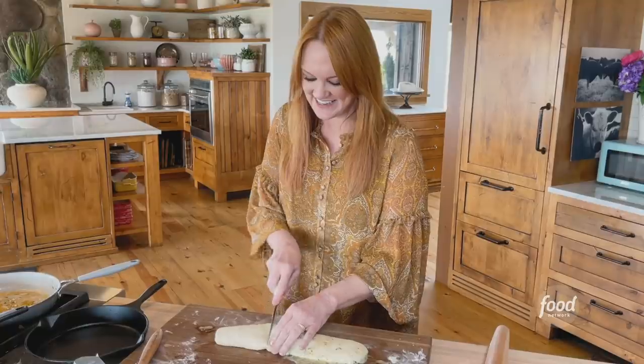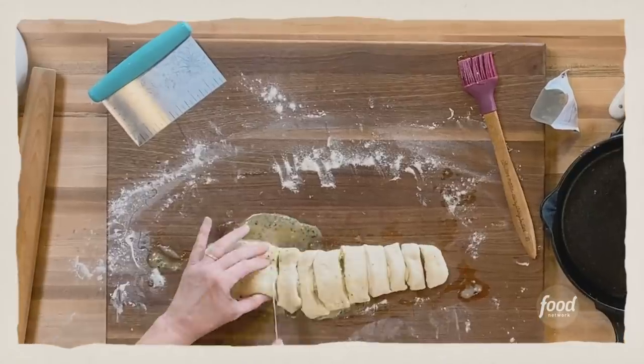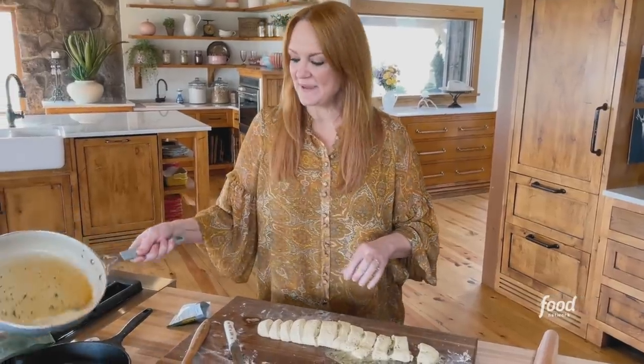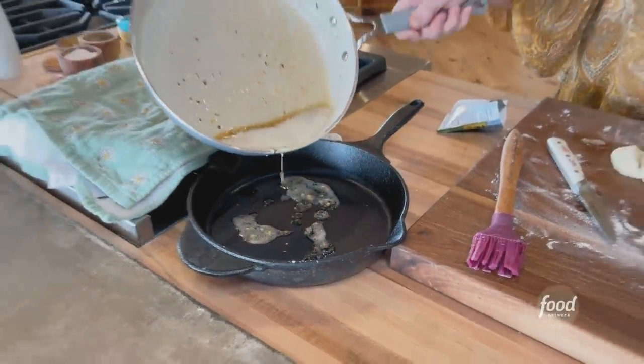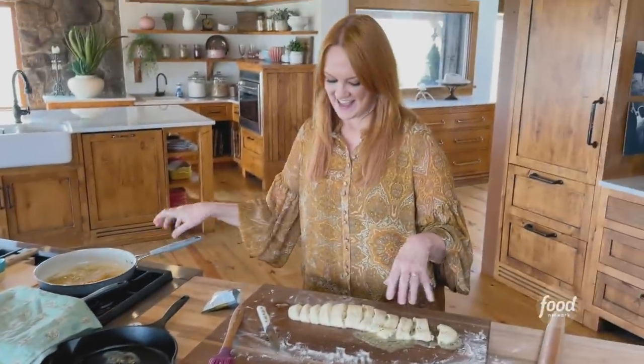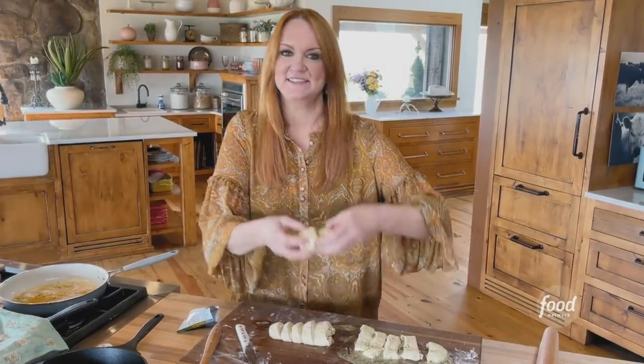When you get it rolled into a garlicky savory log, you want to cut it into 12 semi-equal circles. I still have a little bit of butter in the pan, so I'm going to put just a tiny bit on the bottom. I'm putting more butter on the bottom of the pan. Then I'm going to put all of these rolls into the pan until it's totally full.